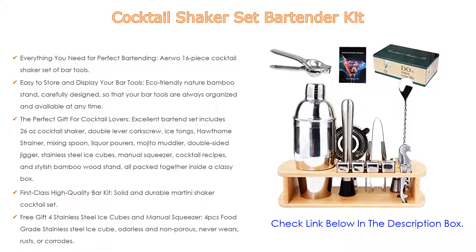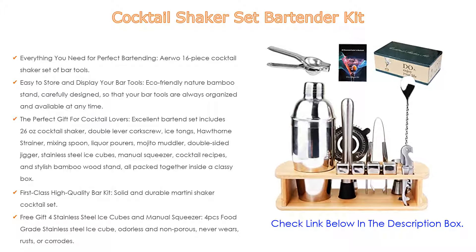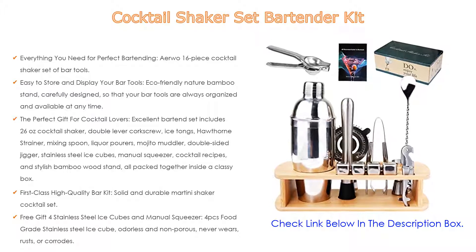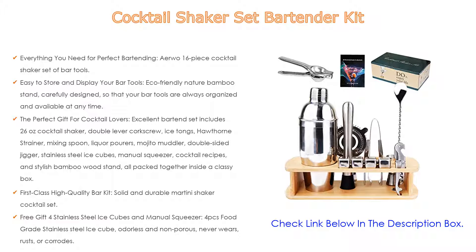First-class, high-quality bar kit: solid and durable martini shaker cocktail set. The entire bar accessories kit is made of stainless steel alloy — SS-304 and SS-430 — and is compatible with all dishwashers, so there is no need to worry about the wear and tear of these professional bar supplies.